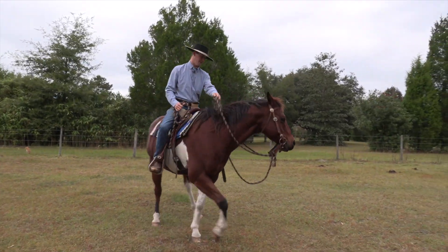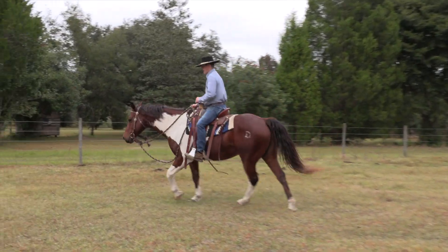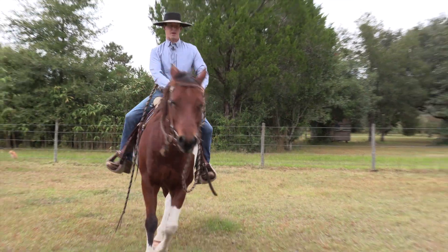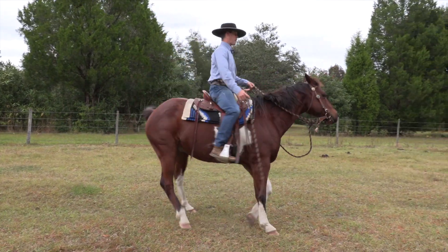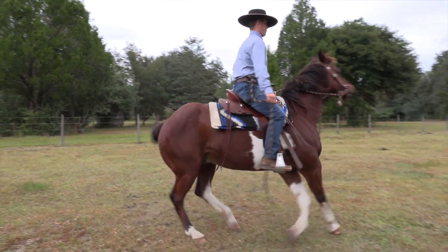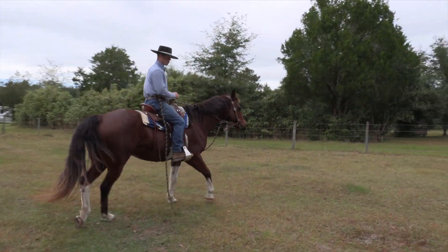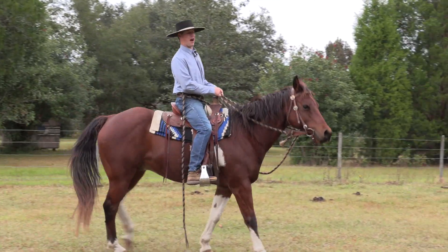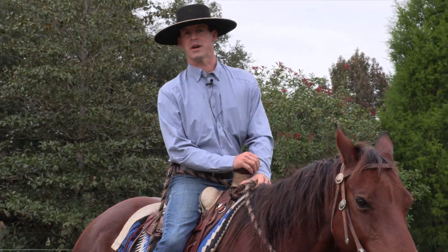I'm going to get him walking around here. Notice my body — I've got some energy and I'm saying 'let's go.' Now watch as I bring him around here kind of tight; I'm just going to tap lightly with my leg. I feel like he's hanging a little bit, so we go there. And when he puts some effort and try into it — I tapped him a couple times with my heel and he didn't really put energy into it.